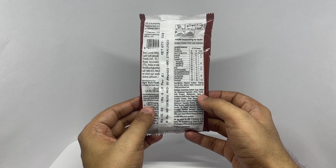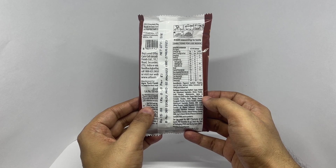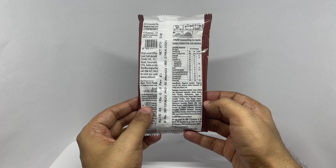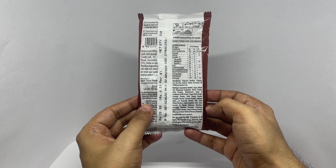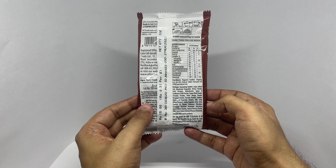The barbecue seasoning contains sugar, added salt, dehydrated vegetables, onion powder, garlic powder, maltodextrin, spices and condiments — chili powder, black pepper powder, coriander powder, dry mango powder, fenugreek powder, turmeric powder — stabilizers, milk solids, acidity regulators, caramel, flavor enhancer, anti-caking agent, natural flavors of smoked chili and soy, and natural flavors of tandoor.